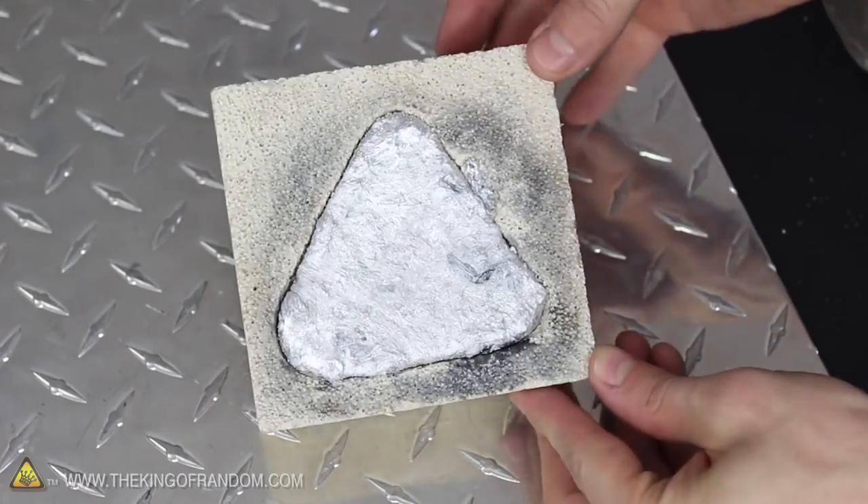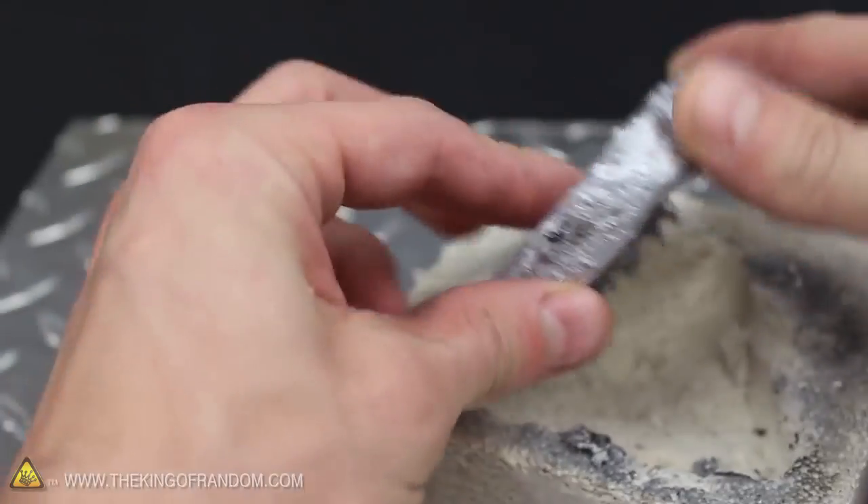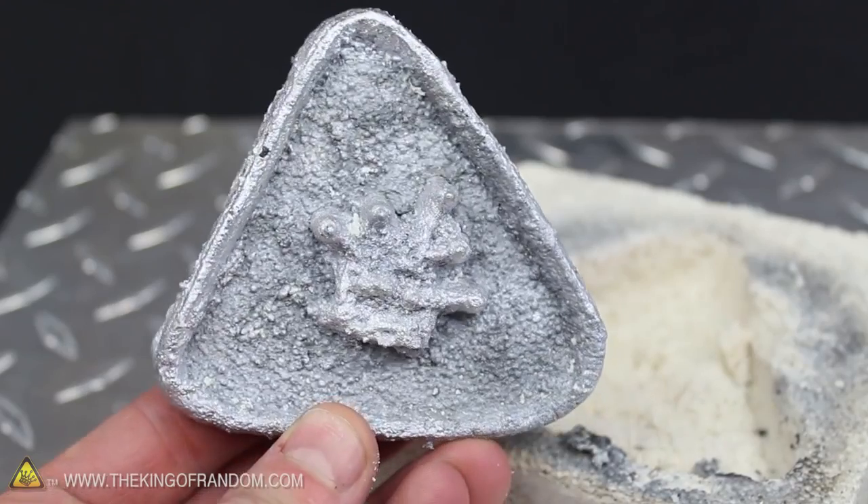Just for fun, I poured the aluminum into a mold I quickly hacked out with a screwdriver, and ended up with a crude casting of my King of Random logo. That's kinda cool.